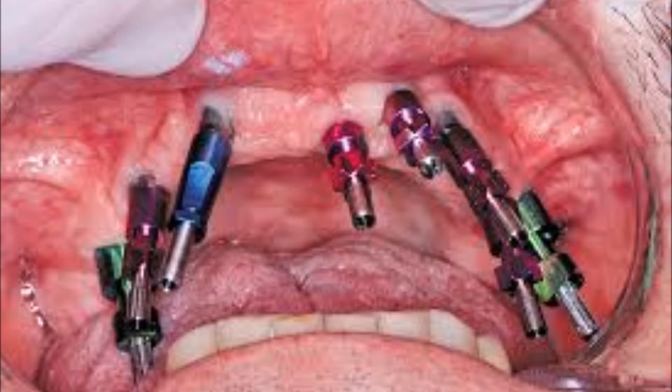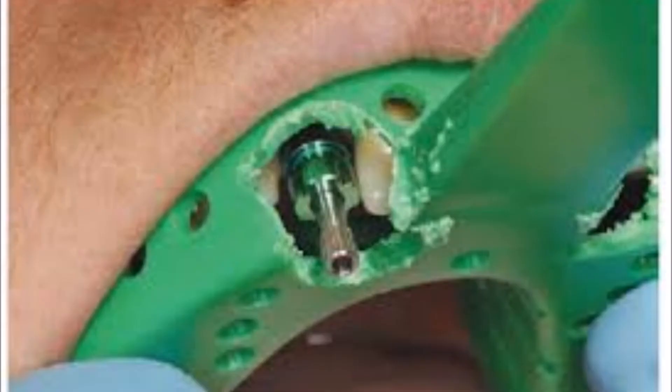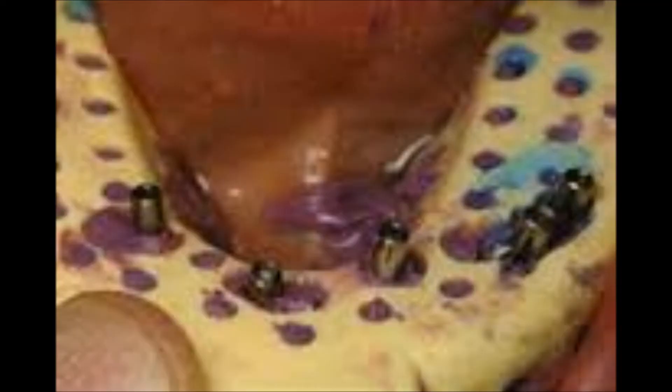Transfers slow down the flow of impression material inside the tray, resulting in voids and inconsistencies. Closed tray transfers such as plastic copings are even less accurate due to their elastic properties. Snapping analogs into these copings often requires excessive force that can easily dislocate them, compromising the accuracy of the whole impression.